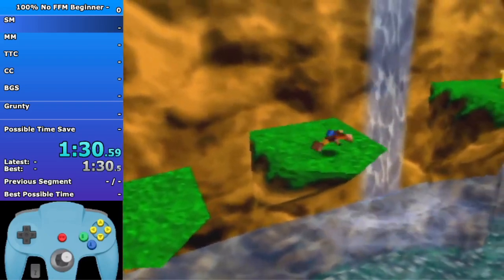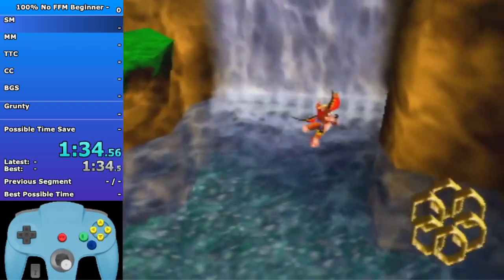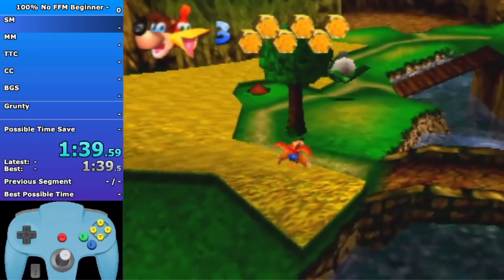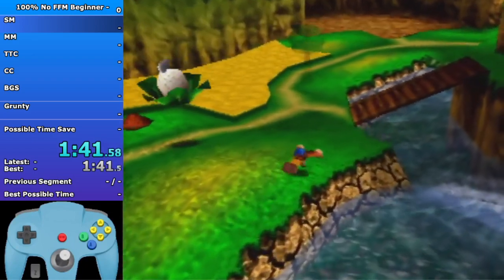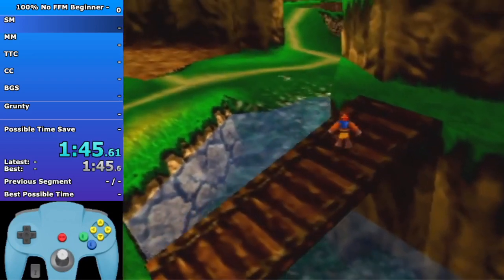I think this run ends up being a 2:09, which is 2:09 with no FFM and all the beginner strats. I may make a few mistakes in a lot of ILs but most of it's pretty solid. 2:09 would be like a really good time with this route I think.